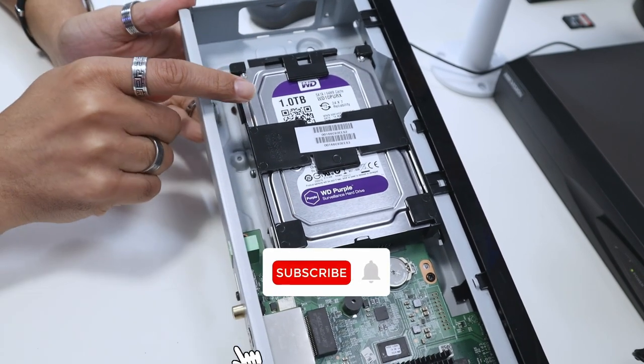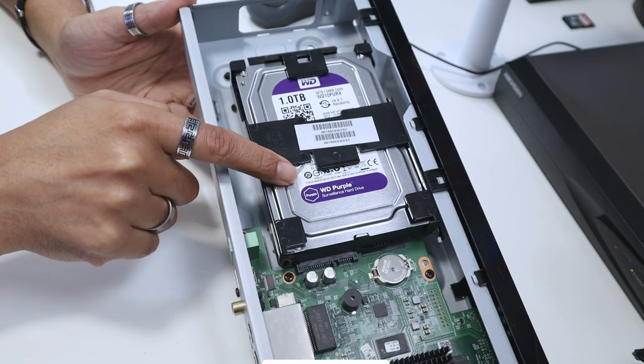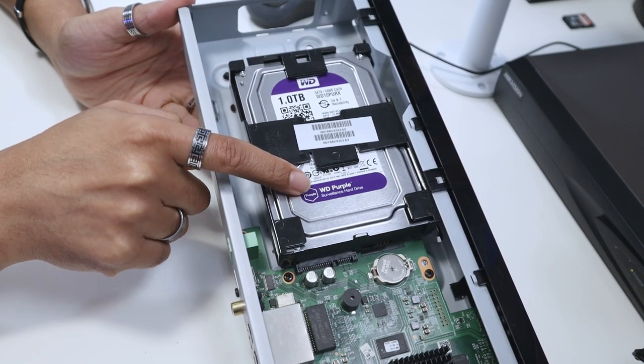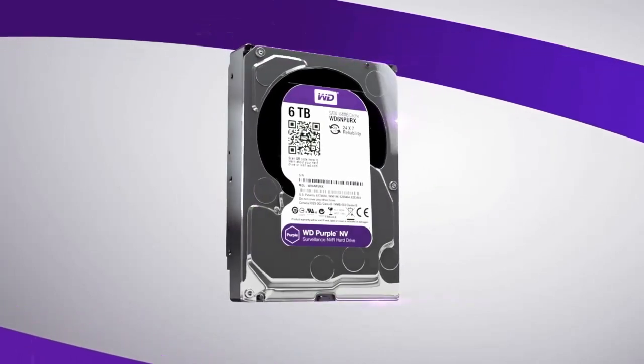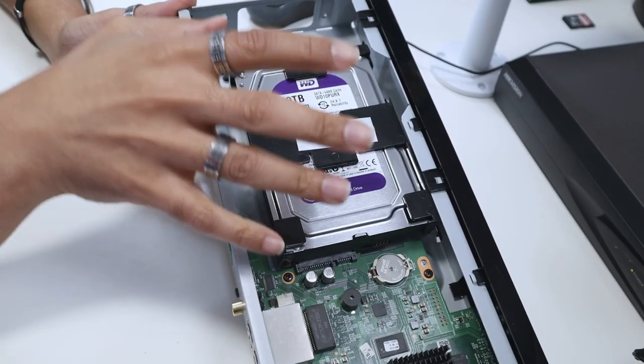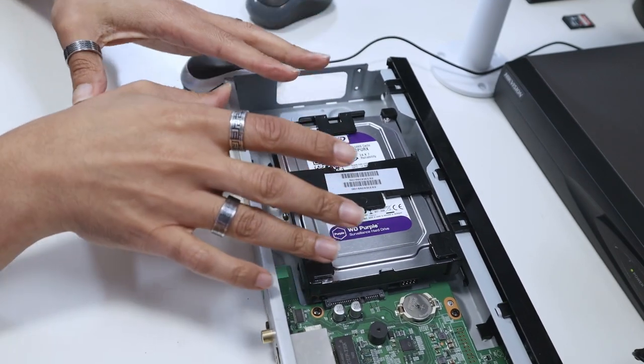And now you have a hard drive here — one terabyte, Western Digital. The line is WD Purple surveillance hard drive. So Western Digital manufactures different hard drives for computers and also for security cameras. They're basically different.